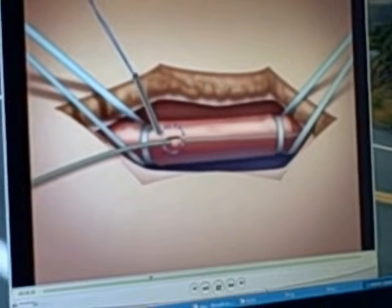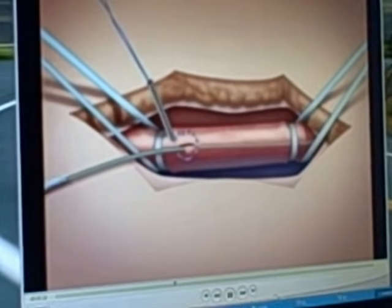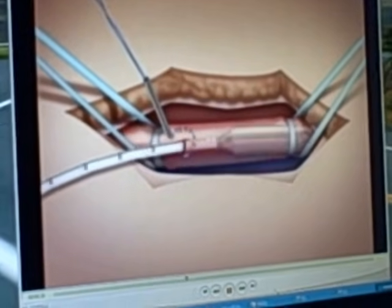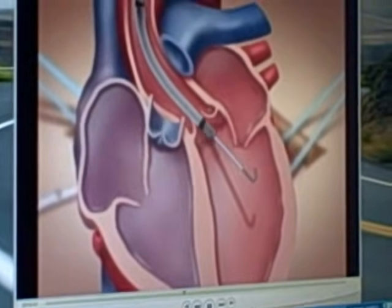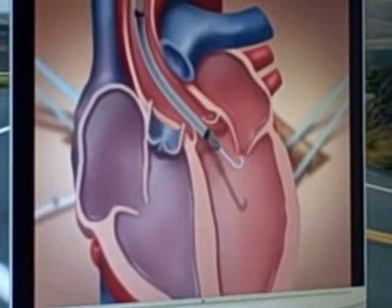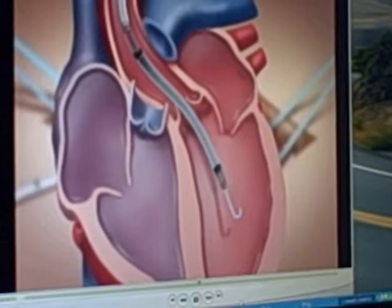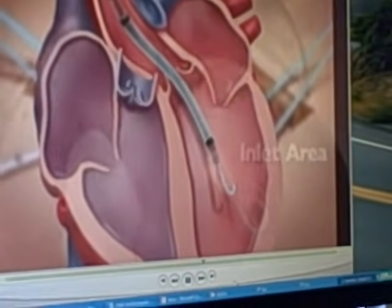A bigger incision is made into the femoral artery, and the device is then guided over the wire into the heart. You can see the device being pushed into the artery and advanced into the heart. Once advanced, the guidewire is withdrawn, and the device is pushed forward under fluoroscopy and/or transesophageal echo guidance until it is placed into the left ventricle.